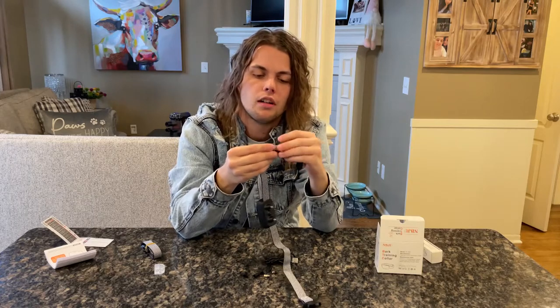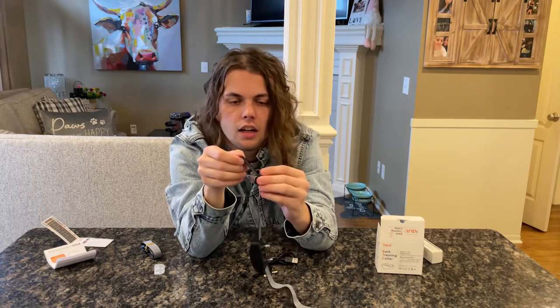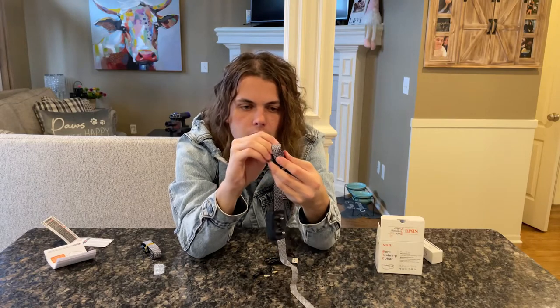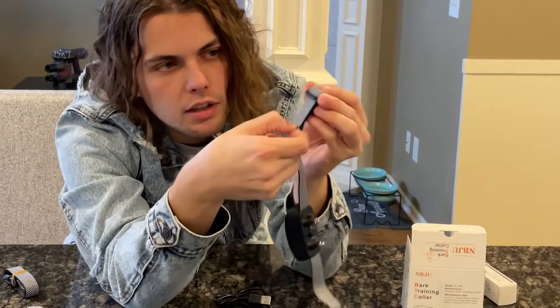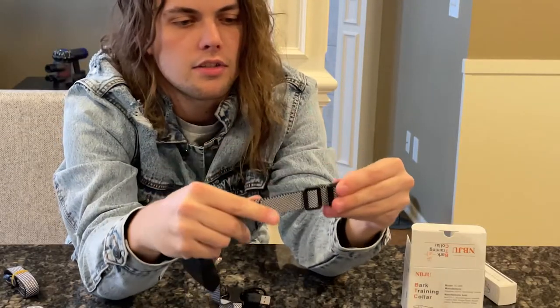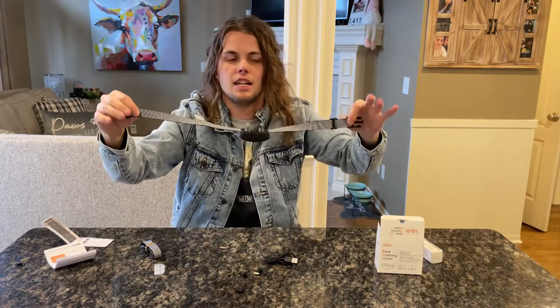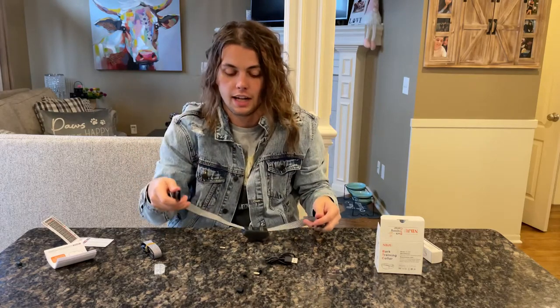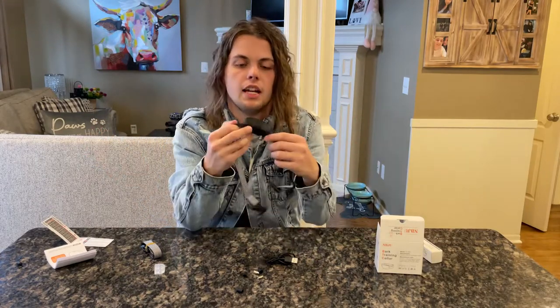Him or her. Then using this little clip, you want to push it through here, pull it through, and then pull it through this one again. Make sure it's all kind of straightened out and then boom, you're done. From here you can adjust it to whatever length you need for your dog, and make sure it's clipped around them — not choking them and not too loose either. That's basically the hardest part of all of this.